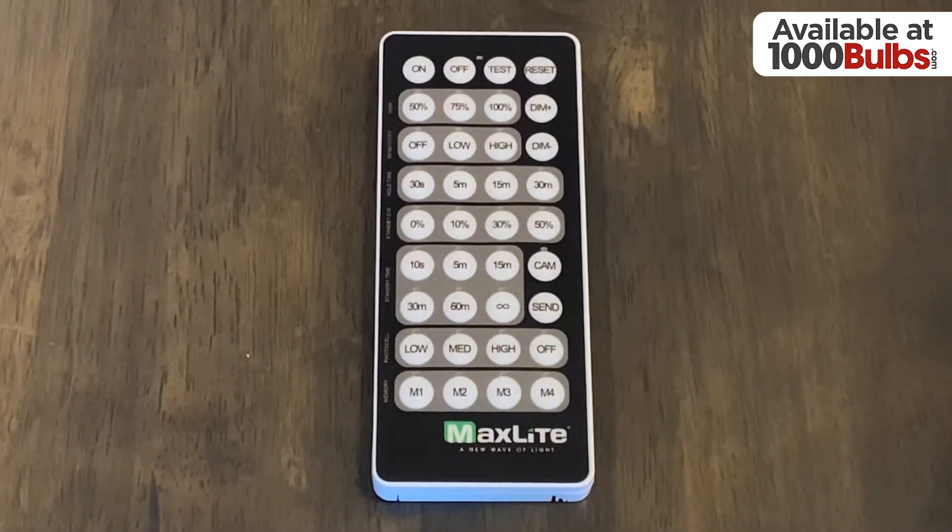In order to set continuous adjustment mode, or CAM, we'll first need to enter the manual override mode in order to set the right intensity levels for the Luminaire.